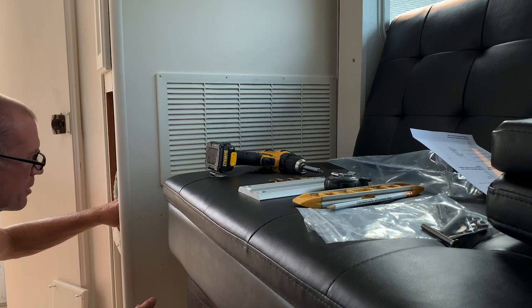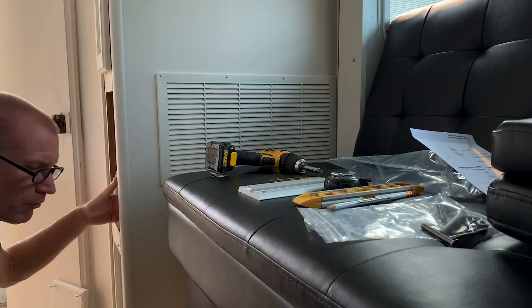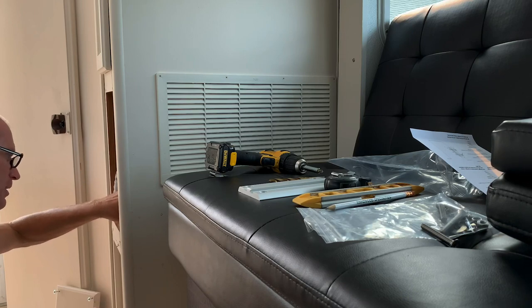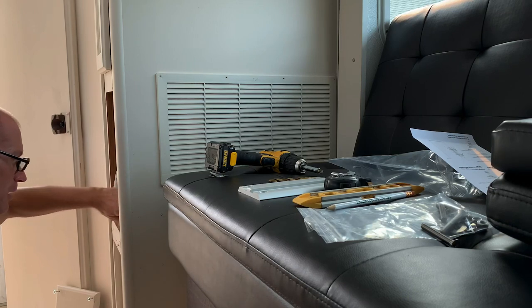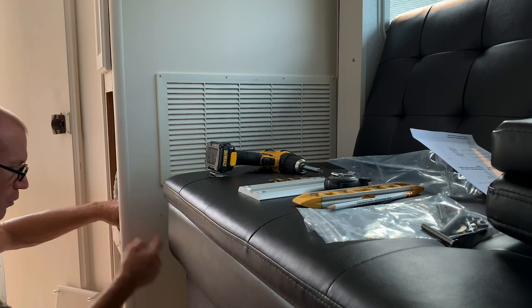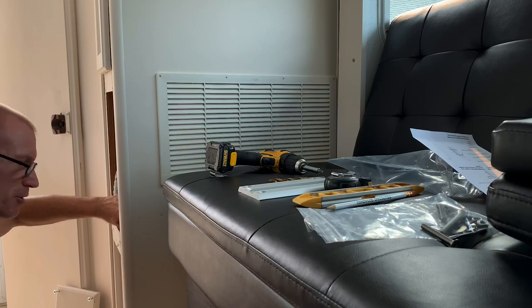Or your furnace or air conditioner, any 12-volt wires or anything like that. I've got my ducting kind of tucked in here, and I want to make sure that I push that back far enough so when I drill these four holes I don't puncture my ducting. In my case I'll just be able to push that duct back while I'm drilling the holes.